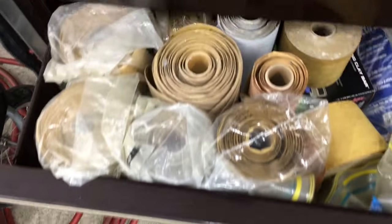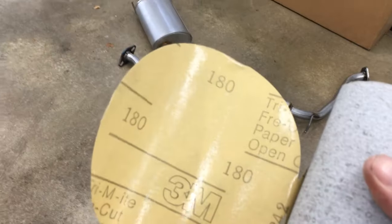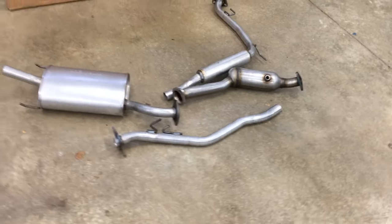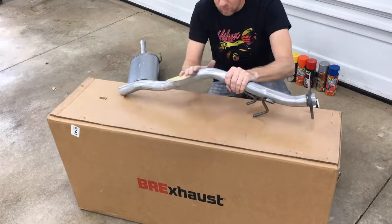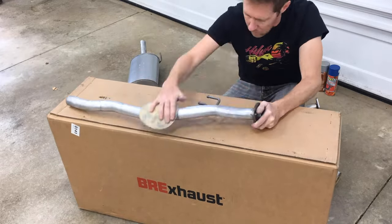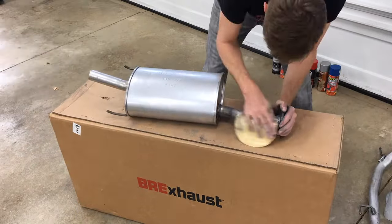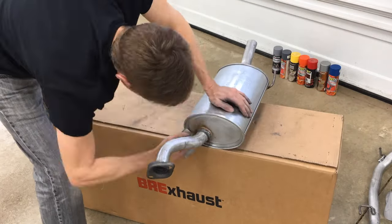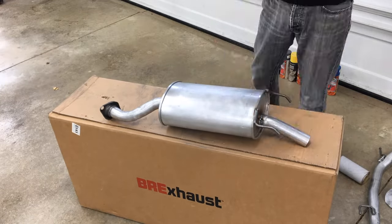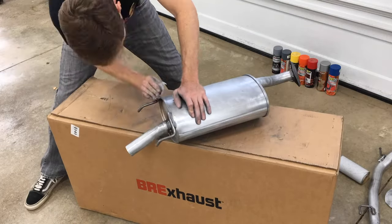To prep the exhaust for paint, I'll need some sandpaper to scuff up the metal surface — this is 180 grit — and it'll rough up the surface to give the paint something to bite to. This was by far the most tedious part of this entire project. The entire surface needs to be sanded to create scratches for the paint to adhere well. A smooth surface isn't good for paint to bond to and will be more likely to peel or chip, especially being on the underside of the vehicle where abrasion from dirt and road debris is most likely.